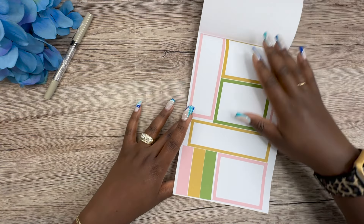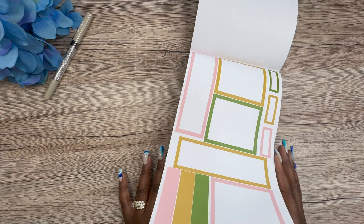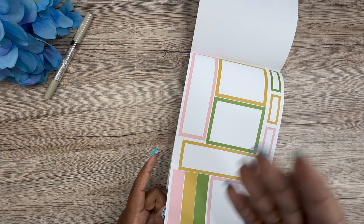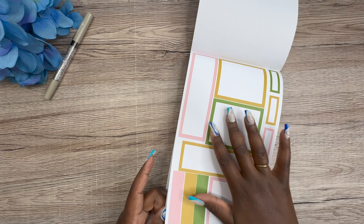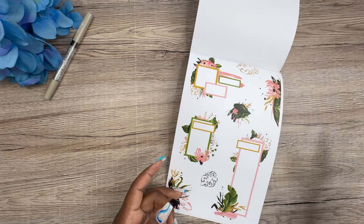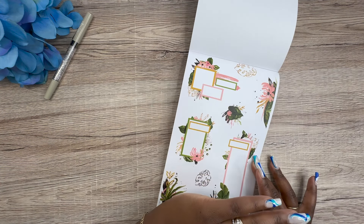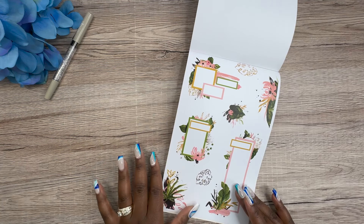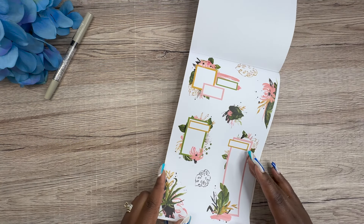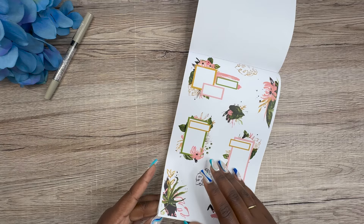Just because these boxes are in this sticker book doesn't mean you have to use them only with these stickers. I pull random sticker books to match other sticker books all the time — if I want this shade of green in a different spread, I'll use it. You get your full bang for your buck if you use them to the max. Here are the clusters with layering pieces from this set — drop dead gorgeous.